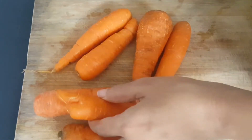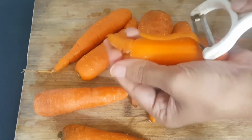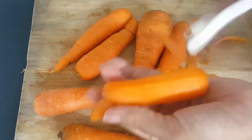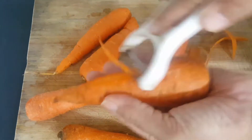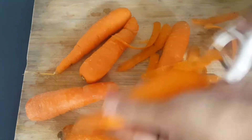I have 3 carrots and I am going to peel them. It's a very small carrot I have left here.